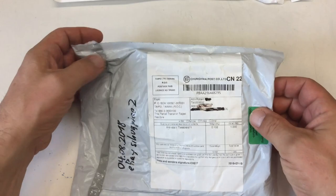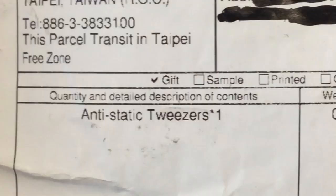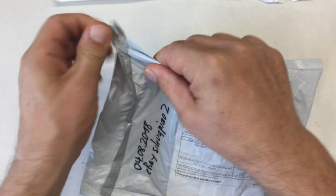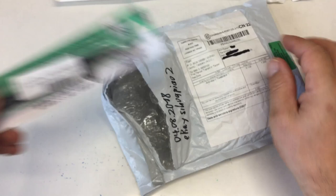This comes from Taipei. That's very nice and it is anti-static tweezers. Anti-static tweezers.